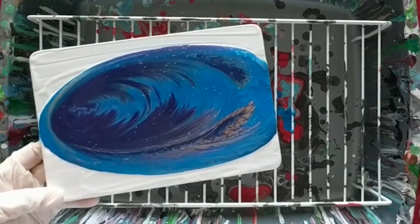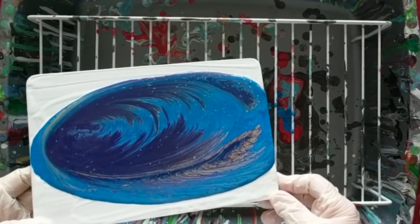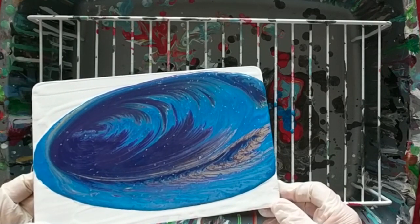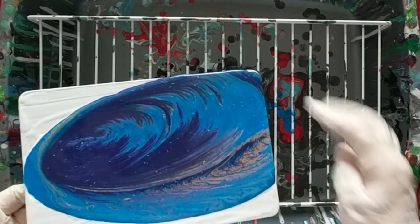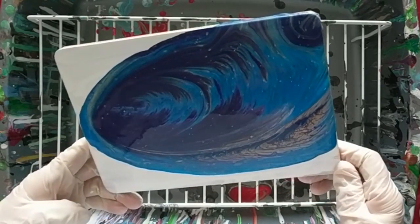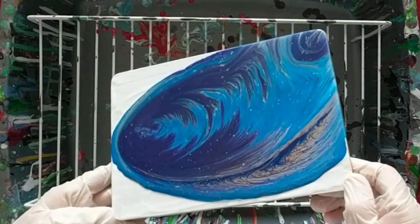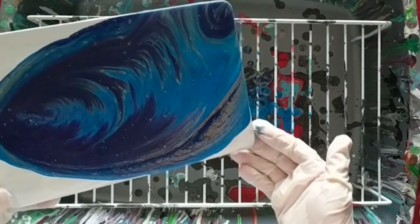Touching it now to get rid of some of the bubbles. And now the tilting begins. If you've watched my videos before, you'll know that these paintings take on a life of their own. I don't really have a choice in how they turn out. I only get to choose the colors and the technique. The way it turns out is simply the way it chooses.